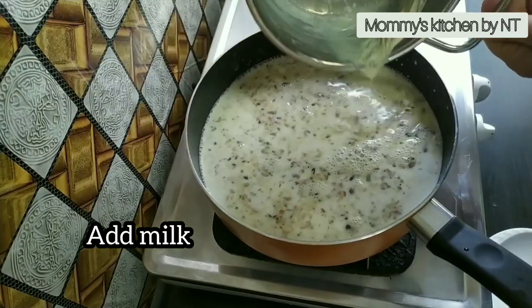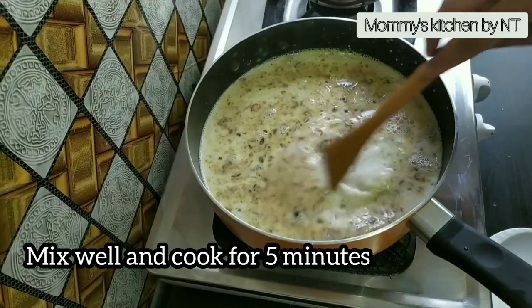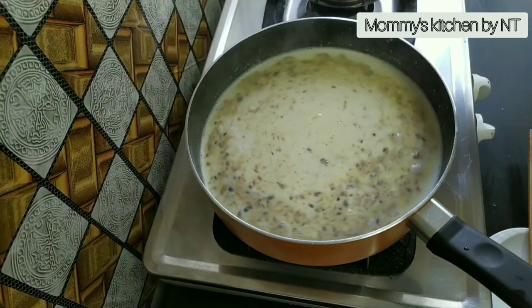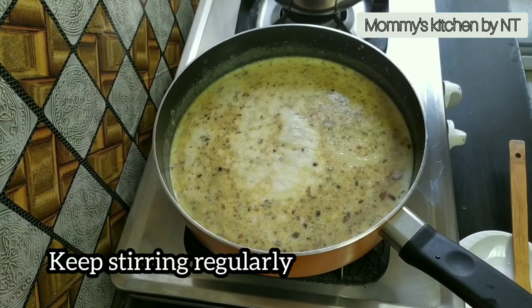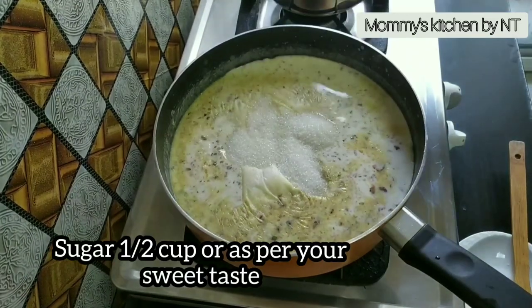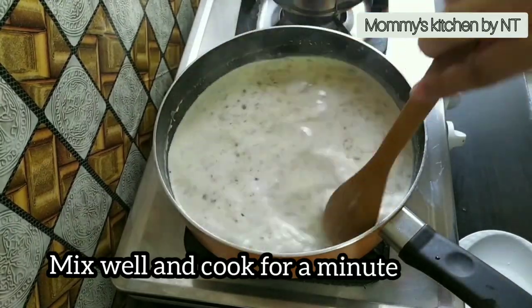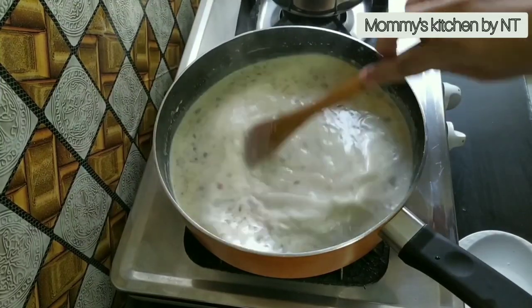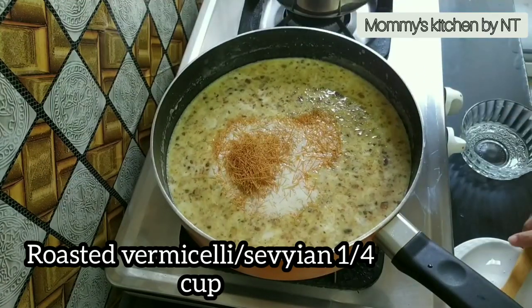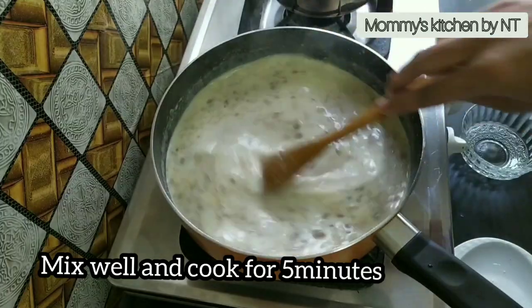Once the nuts are roasted well, it's time to add the thickened milk. Add it in and mix well, then cook for 5 minutes on low flame, stirring regularly. Once it starts to boil, add half a cup of sugar or as per your taste preference, mix well, and cook for a minute. Then add one-fourth cup of roasted vermicelli or sevaya, mix well, and cook for 5 minutes until the vermicelli is cooked through.